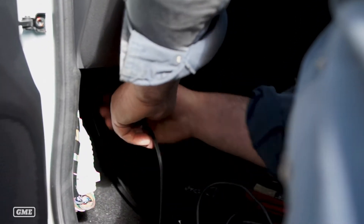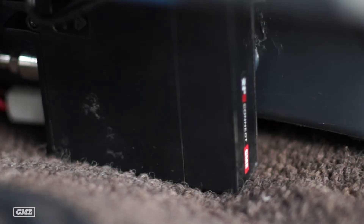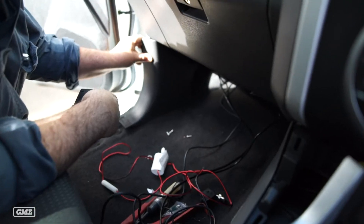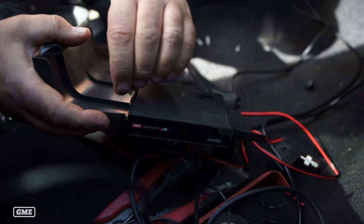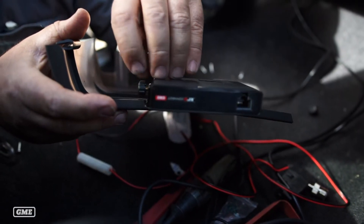Now you've got your antenna mounted and your cables routed through the firewall. The next step is to select where you're going to mount the main radio unit. In my case I'm running an XRS 330 in this old girl, so I've got plenty of space to choose from and my radio is mounted up under the dash. In a lot of new vehicles though you struggle for space, so think about locations such as behind the kick panel, in the glove box, or even alongside the transmission tunnel beside your seat.